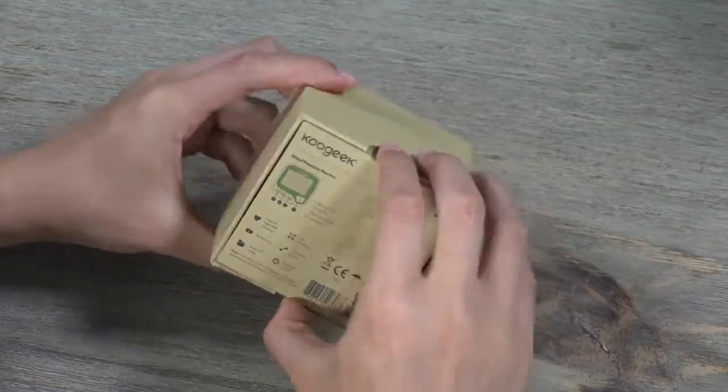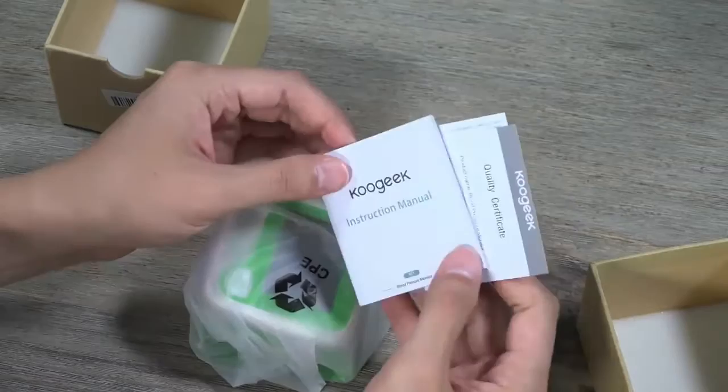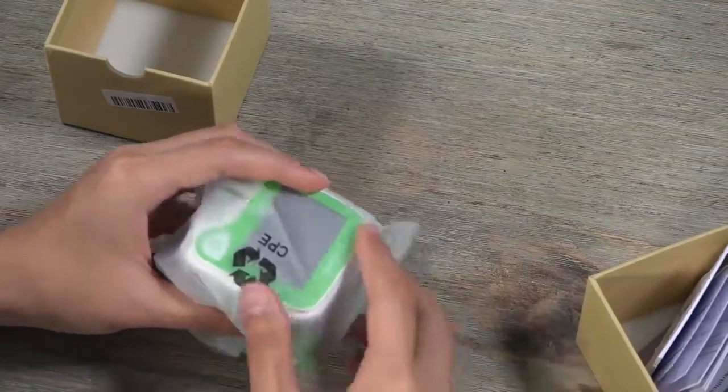It also has a jumbo LCD display. Let's just jump into the device. The instruction manual is in English.